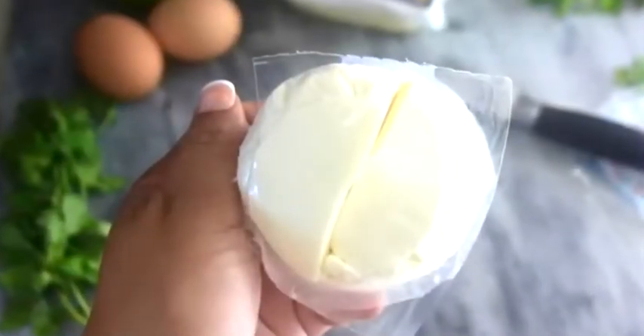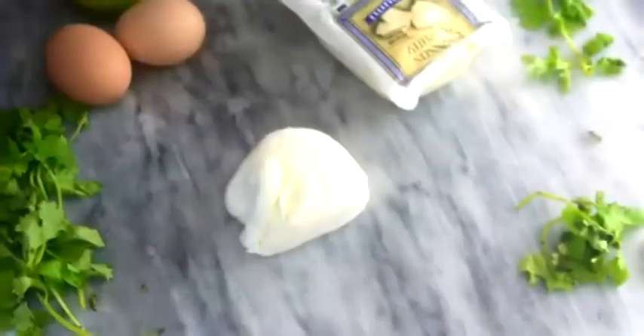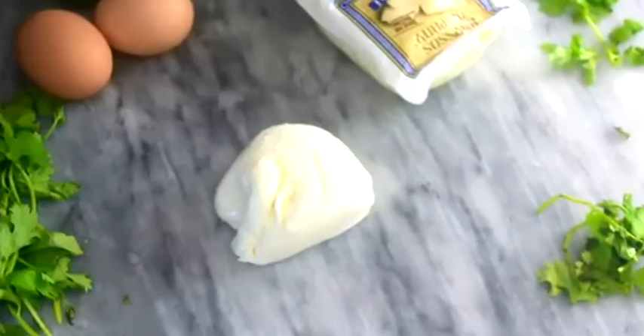I then chopped up about four ounces of fresh mozzarella. A tip with this: you really want to dry it out — wrap it in a paper towel or something — because it's very wet and you don't want that extra moisture in your chaffle.